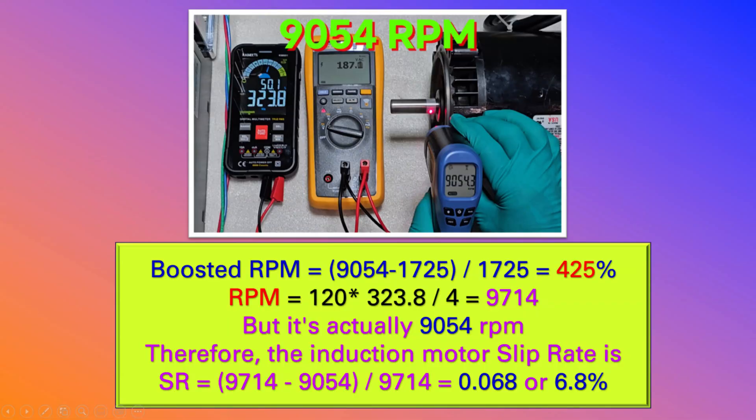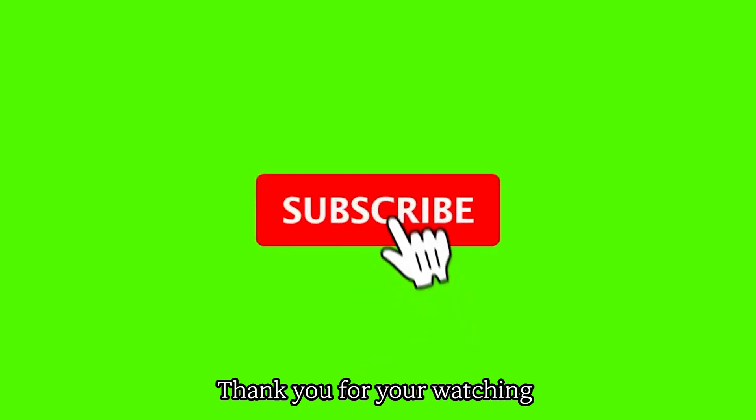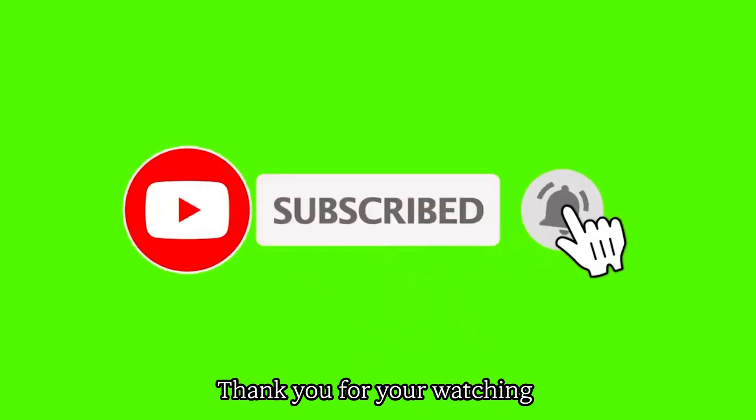The improved RPM speed was 425% — amazing results. This calculation shows that 6.8% of slip occurred. However, this is an unexpectedly good result. Thank you for watching. We'll see you next time.